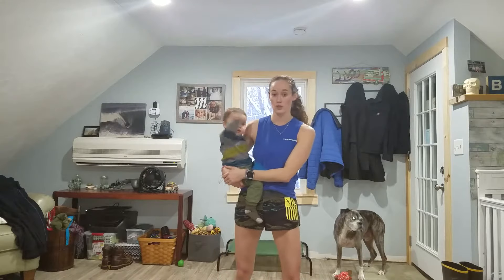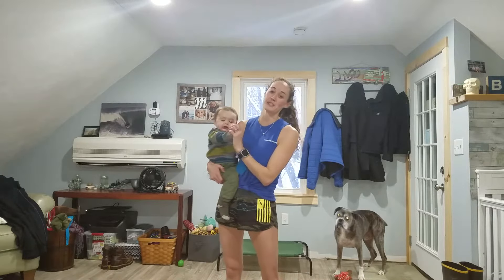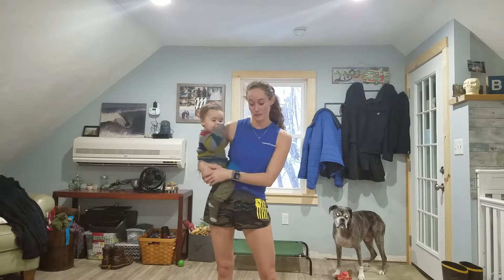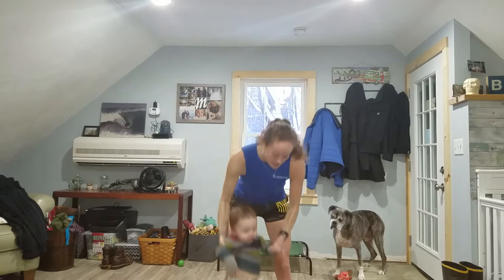My group starts January 10th — today is the fifth so you have a couple days to join. The meal plan is released first, so we'll all do the meal plan along with A Little Obsessed for a week, and then we jump into 80 Day Obsession on January 15th.